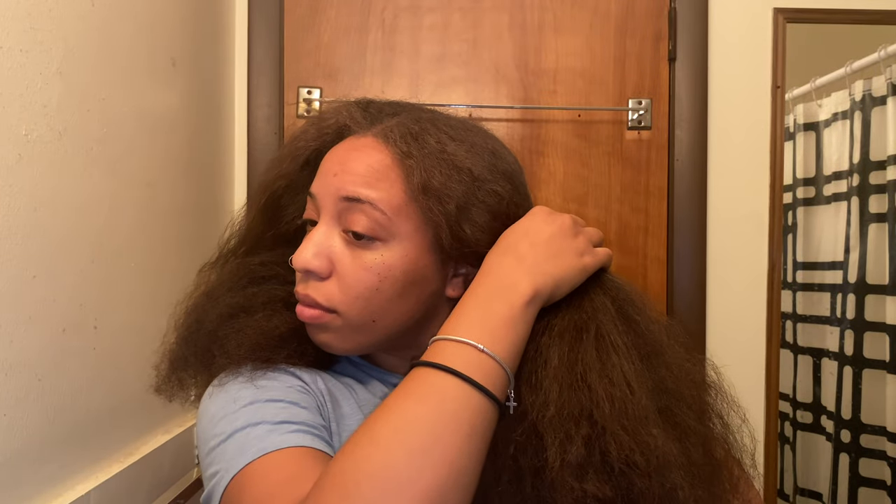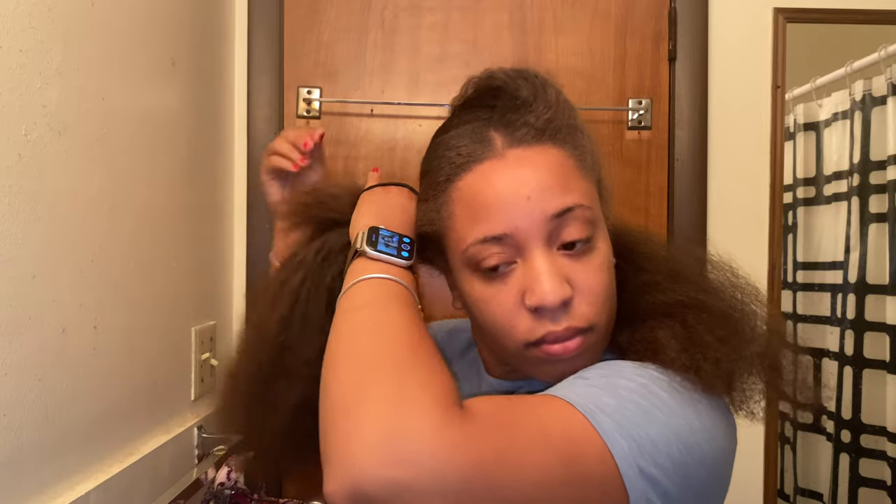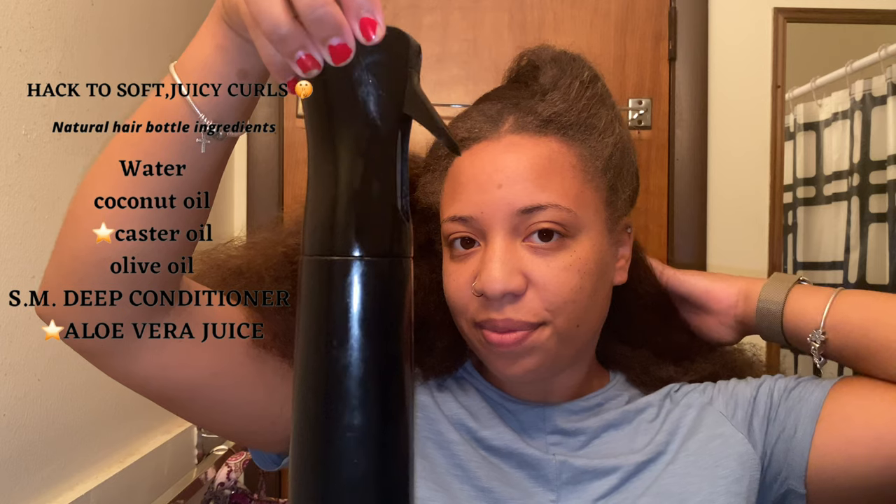So now that we are pretty much detangled, we're going to take this old bummy silk press and get into this little hack I have. I'm starting with sectioning the back, and if you haven't guessed, we are doing a twist out.